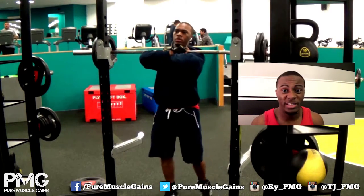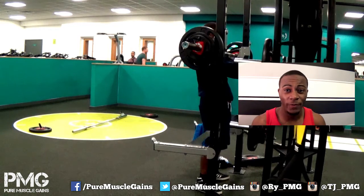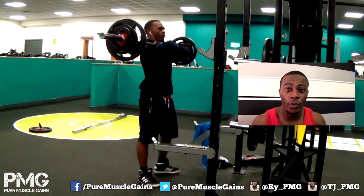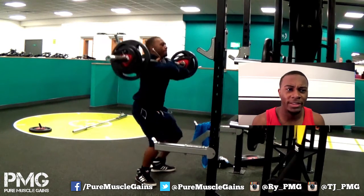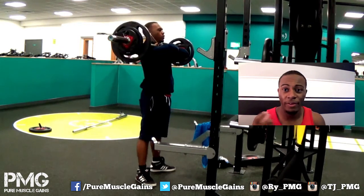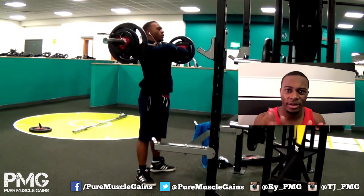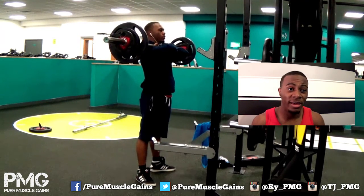The first set went through quite comfortably, but by the fifth set I felt I could push more, so I put on an extra 10 kg, bringing it to 90 kg for the front squats — which I'll probably be doing from next week, since the 80 kg felt moderate. I had energy left, and rest periods were about a minute and a half between sets.